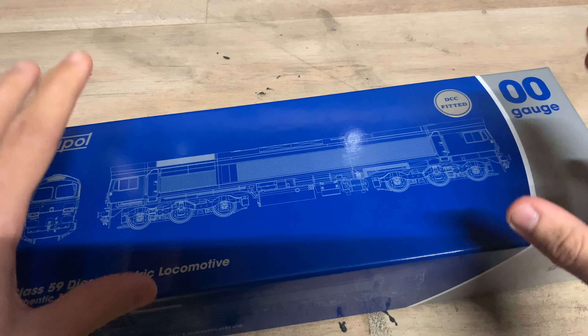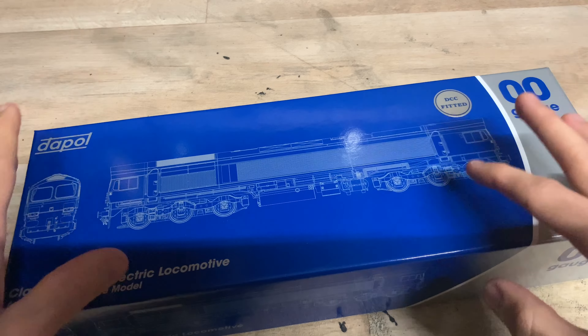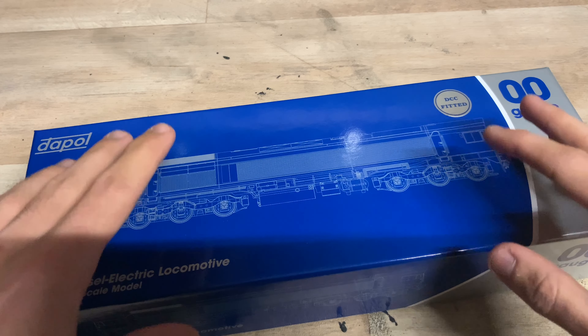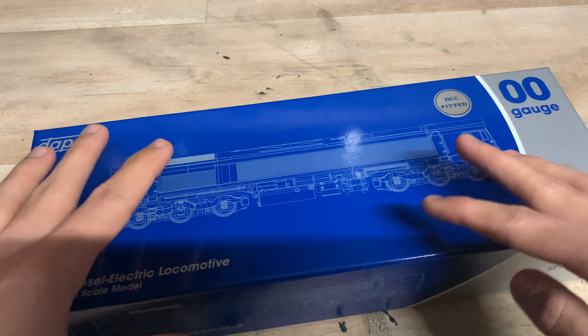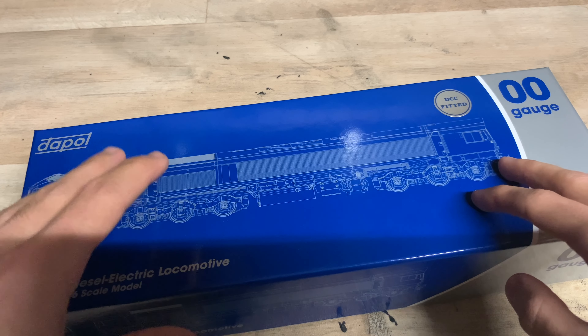There are four different liveries available that Dapol have done with this first batch. Whether they're going to do more, I'm not too sure, but I'm sure they will because there's still quite a few liveries for them to do — mainly more modern ones. So hopefully they will do some more.